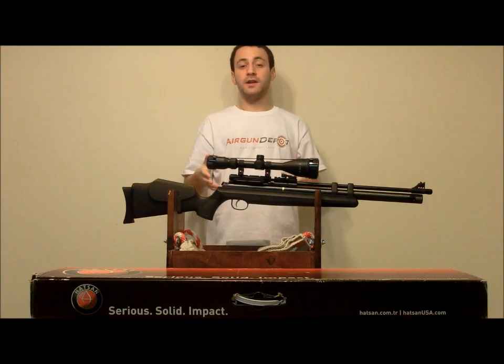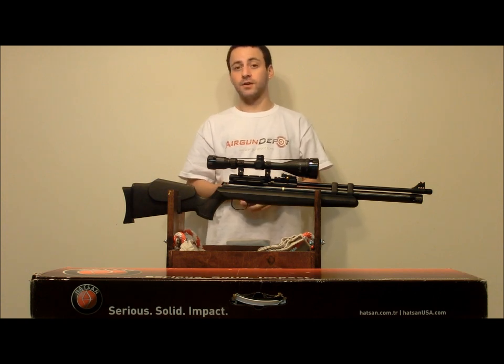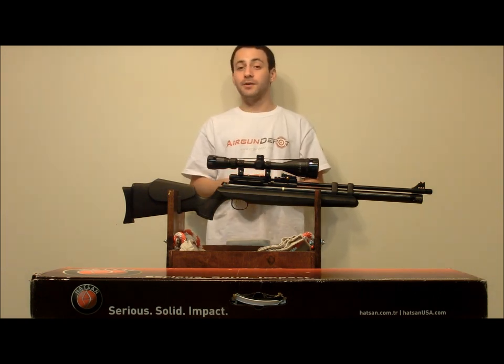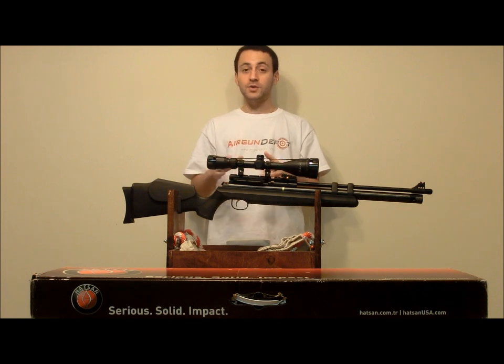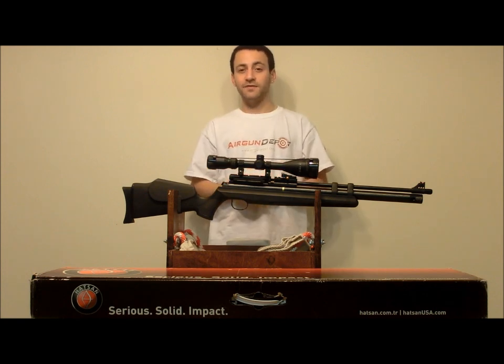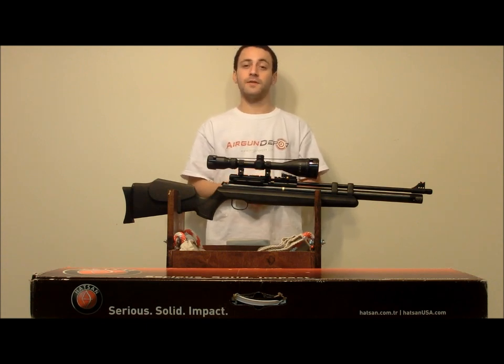Overall, the Hotson AT44-10 in .177 caliber is going to get a 4 out of 5 stars from me. Accuracy was a lot better than I expected, especially considering the super high velocities that this gun was spitting out. While I do suspect .22 and .25 cal will be even better, this gun is going to get a 5 in accuracy. Ergonomics is going to get a 5 as well — the gun is super comfortable, very easy to handle, lightweight, and especially pointable.